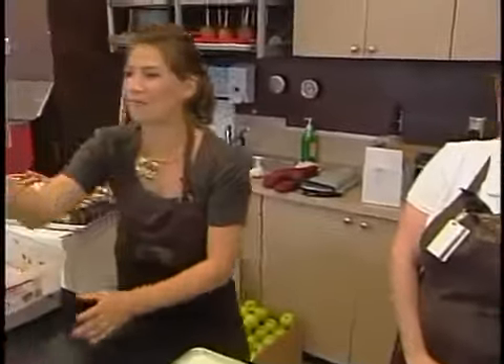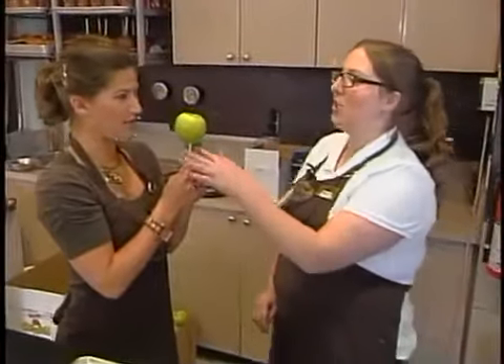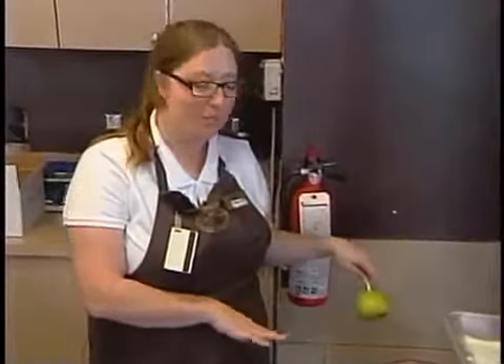And then you poke the stick in from the bottom up to the top. Joining me once again is a supervisor for Rocky Mountain Chocolate Factory, Caroline Butler. What is our next step after we have stabbed it? So what we're going to do — we've already mixed it — we have our candy apple mixture here.